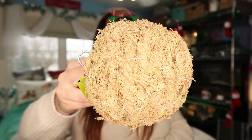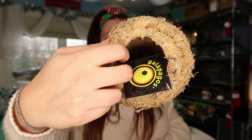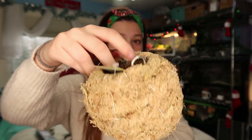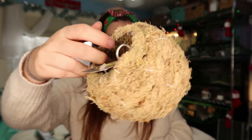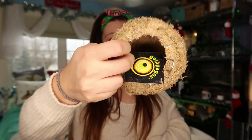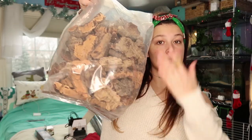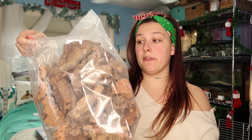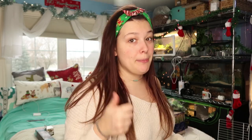I also got two of these little moss ball hides to use as their humid hides. They are like hanging planters — they just come with a chain, which is why there's that metal hook, but I took the chain off. I'm going to see if I can bend these in so they're not sticking out and super obvious. And if you want more proof, this is a one-pound bag of little pieces of cork bark that I got for free from Pangea on their Black Friday sale because I spent well over $100.